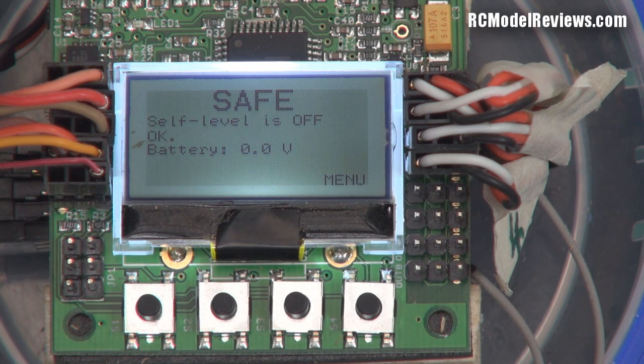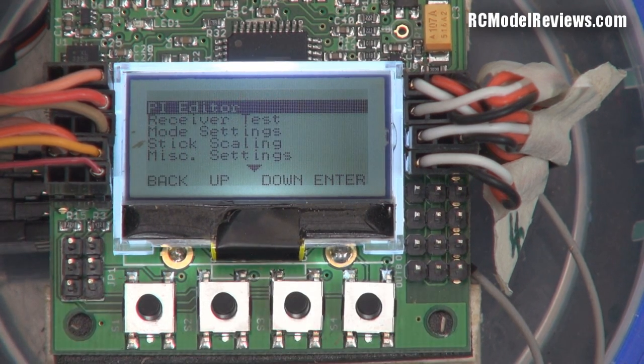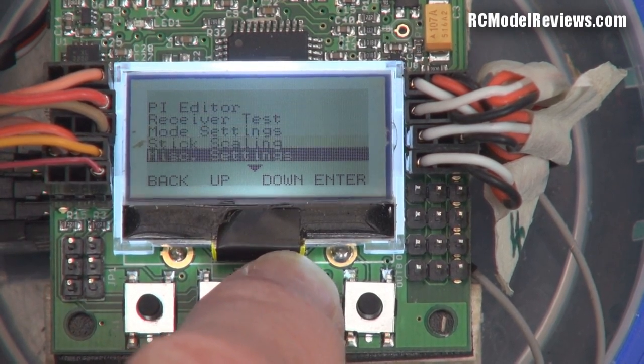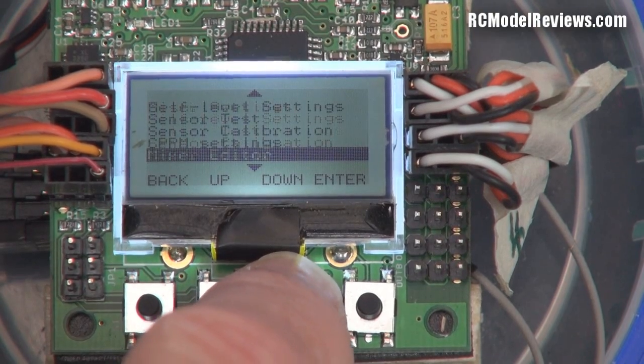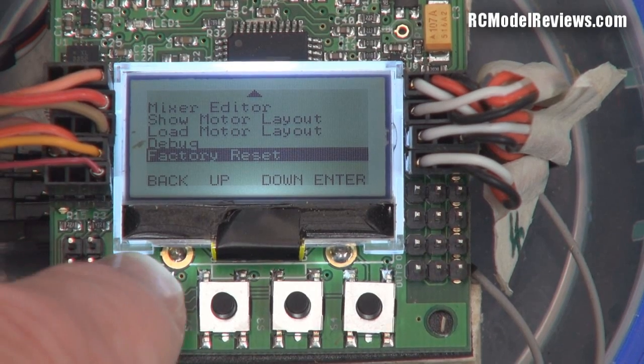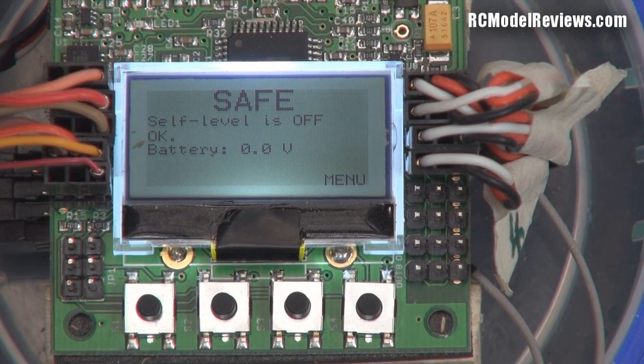Let's have a look at these menus. Push a button and you get a menu — this is stuff you used to have to do with your laptop but now you don't have to. It starts to beep when you're in menu mode, so you can't arm it accidentally. You can scroll through the menus with the buttons, which are labeled on the LCD. There are quite a few settings you can change — it's a really flexible flight controller.